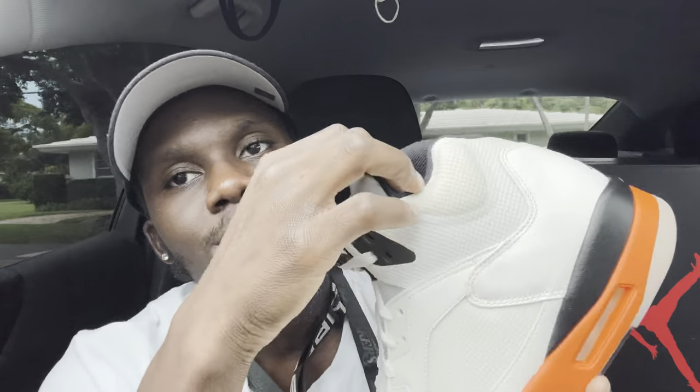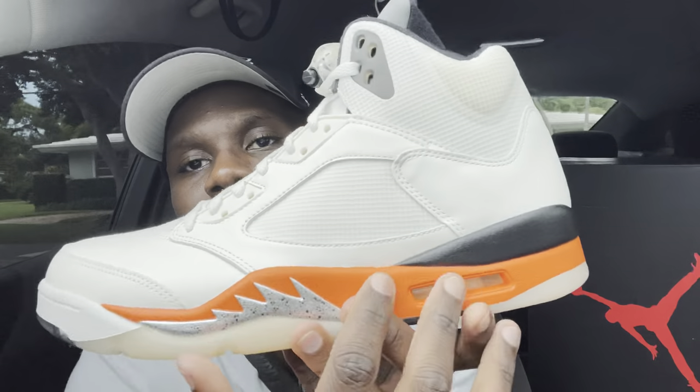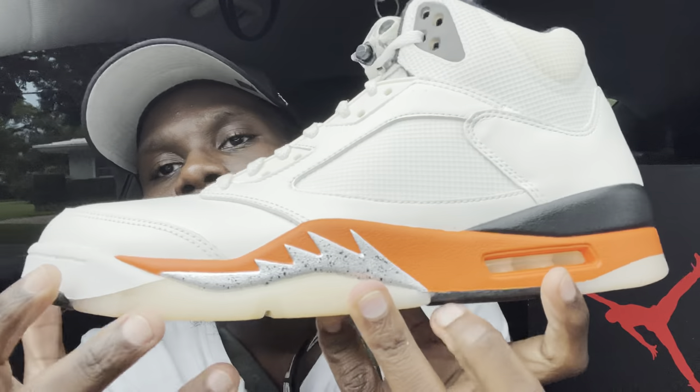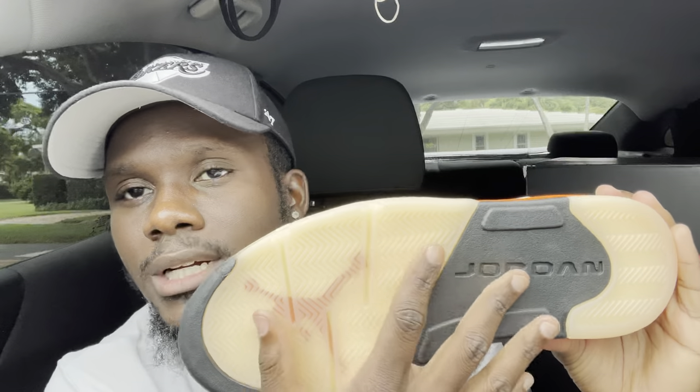The tongue features 3M material which is pretty nice. Going to the back of the tongue you have the upside-down Air Jordan written in orange and silver. On the heel you have the Jumpman in black with orange detailing. The midsole has some black with orange and the bubble visible. The outsole has that old vintage-look colorway — we also saw this on the Off-White — and 'Jordan' in black, which is pretty clean.